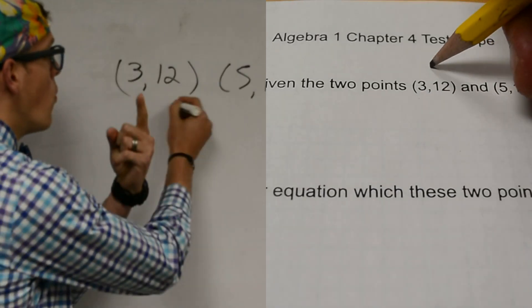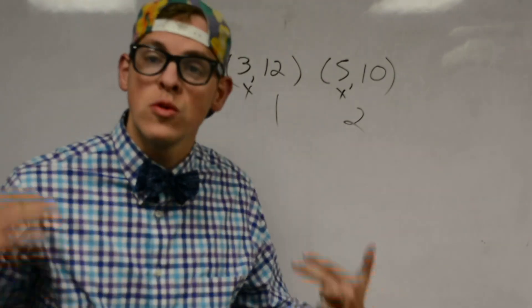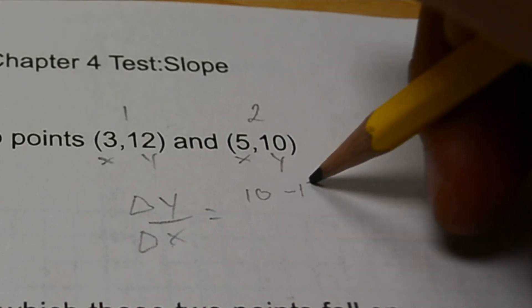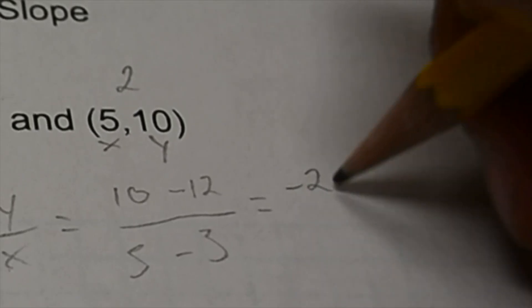Now let's first mark these pairs with a 1 and a 2. Make sure X is first, then Y — don't get it confused. Now we write in Y over X, see how much it moves. Now we write in Y2 minus Y1, but it don't matter, you can choose. Make sure the same X goes first — don't be rude.